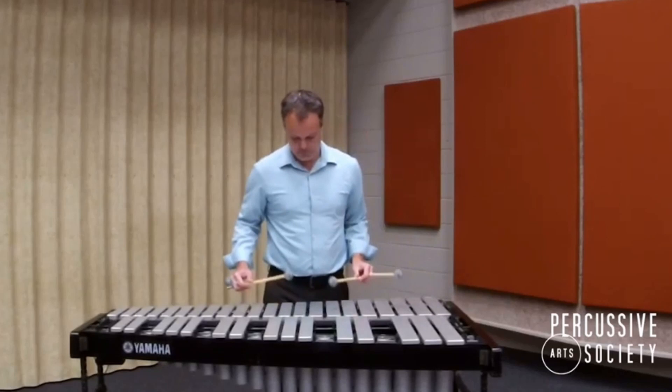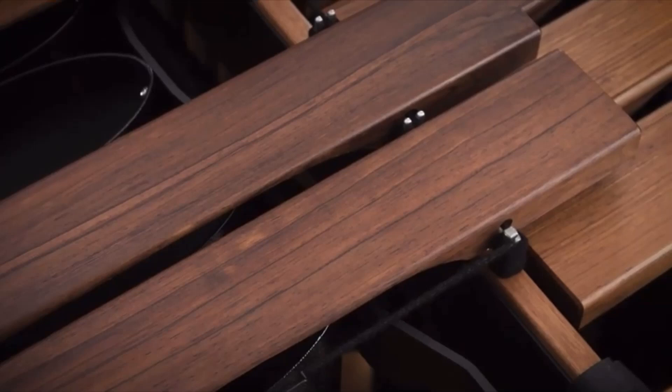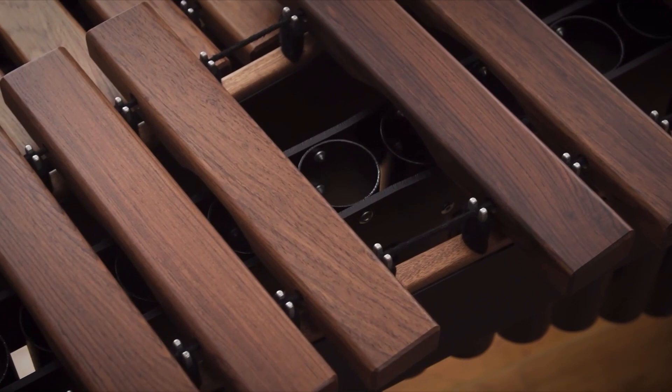There's one more thing to talk about: the difference between graduated and non-graduated bars. If a keyboard has graduated bars, it means that as the notes get lower on the instrument, the bars themselves get wider to reflect the change. In contrast, non-graduated bars don't have any change in size and stay mostly the same. A separate video goes more in-depth about the differences between those two.